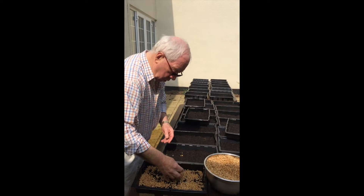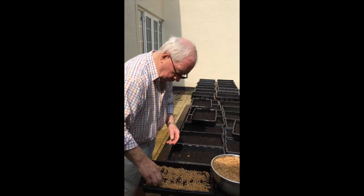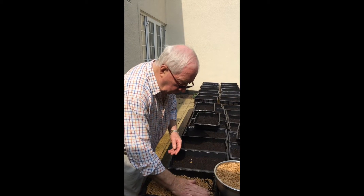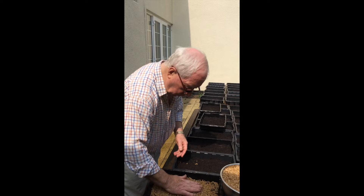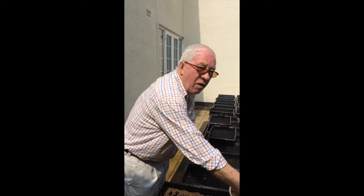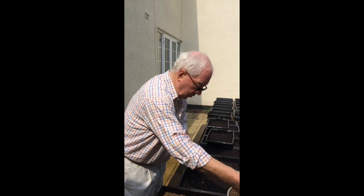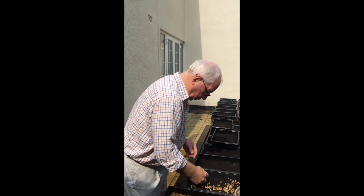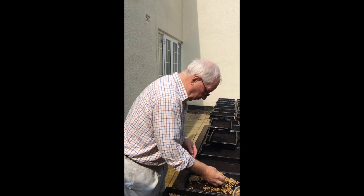You can order this from Akinbury Sprouts in the UK, and there are loads of places in America you can order from. Then he's going to spread them out in a thin layer very gently, because they've got little tails on — they've been soaking for one night and then rinsed for two days, morning and night, so that they've sprouted.